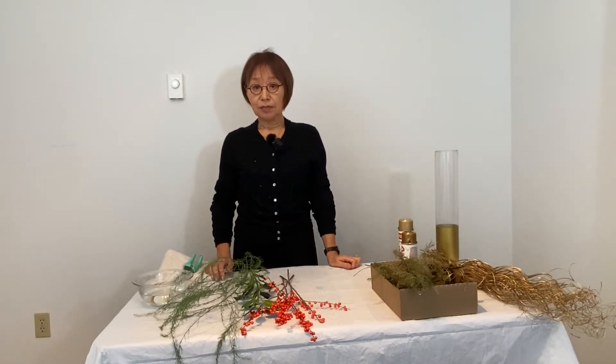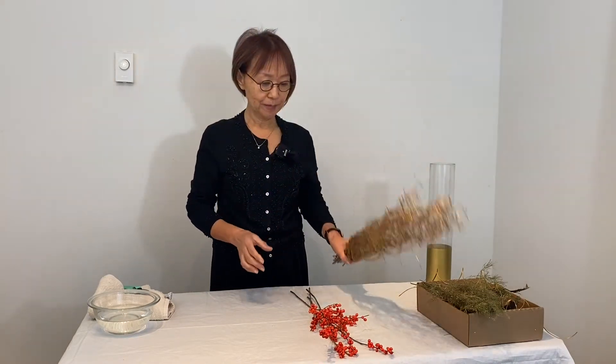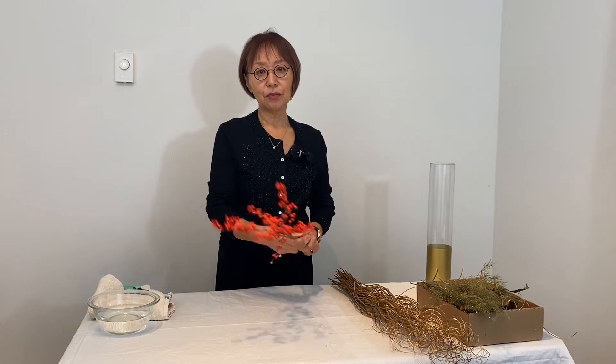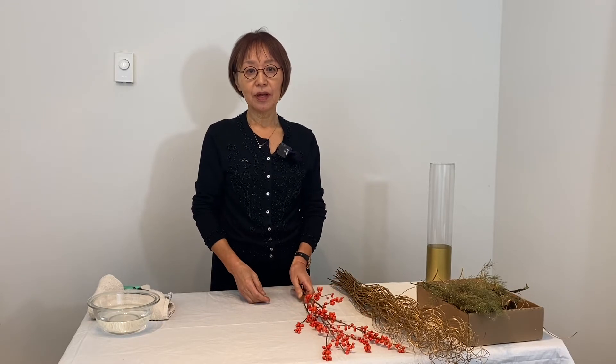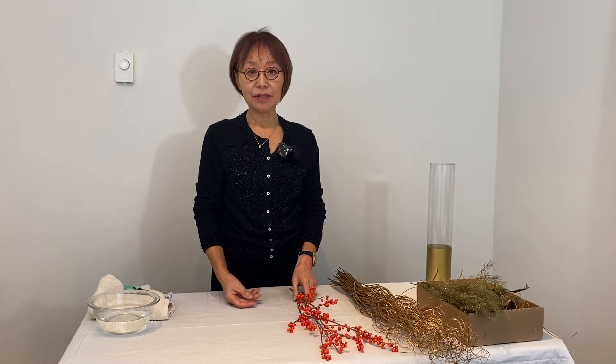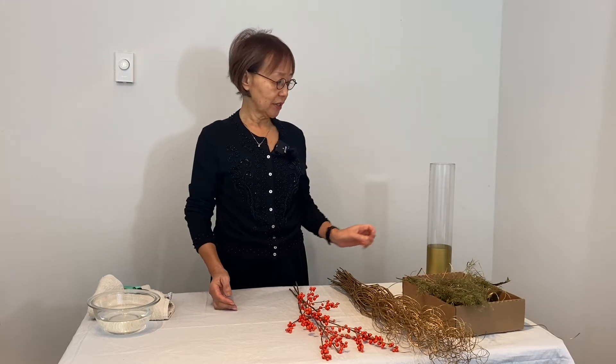Commonly, basic Christmas colors are red, green, white, gold, and silver. You may use your favorite Christmas colors. This gold twiggy is for the structure, like a Christmas tree. I found these red berries from California at the store — it is called Ilex Batisciata, common name is Black Alder — for the red focal. Holly and asparagus leaves are for the subordinate stems. The style is Nageile Freestyle.